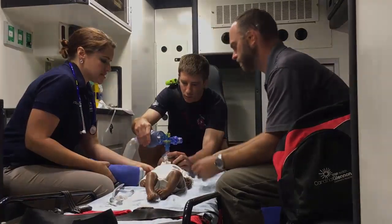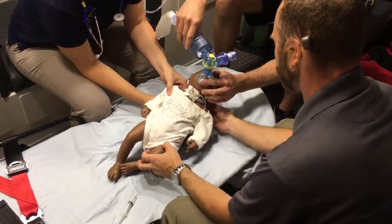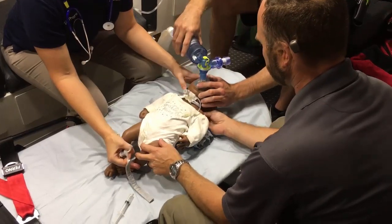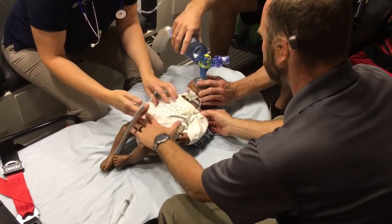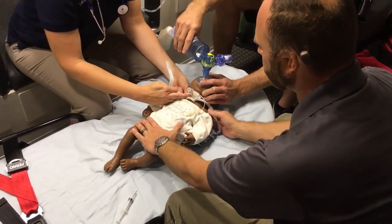Let's get her in the proper position. I'm going to position her with a towel roll underneath. Let's get her hyperextended here so we can really expose that area. Can you go ahead and get her ties undone for me? Her ties are undone. The cuff is deflated.